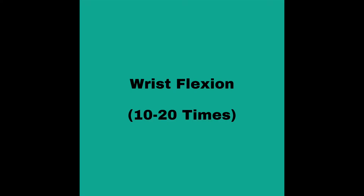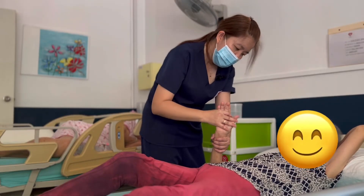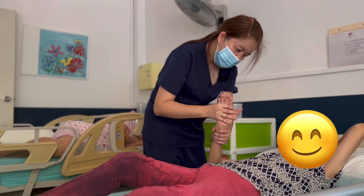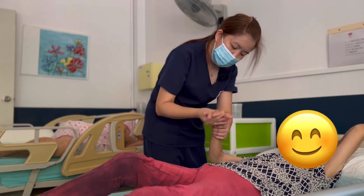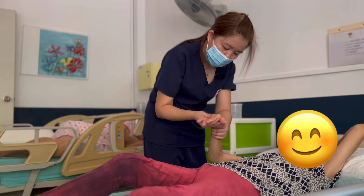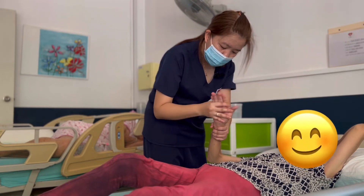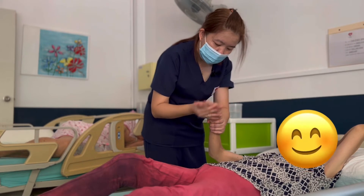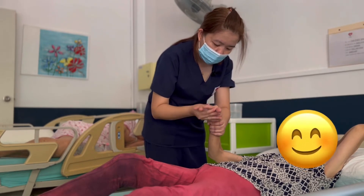And then wrist flexion: 1, 2, 3, 4, 5, 6, 7, 8, 9, 10.